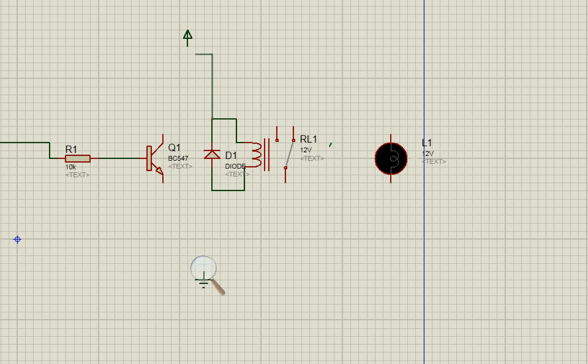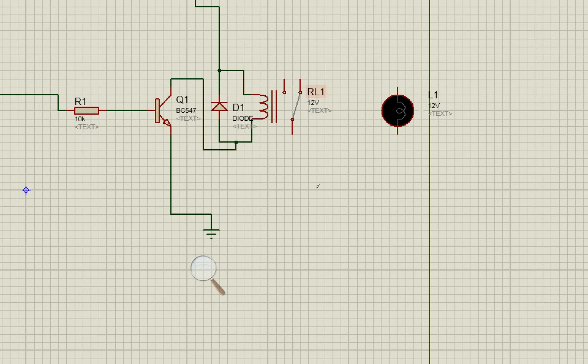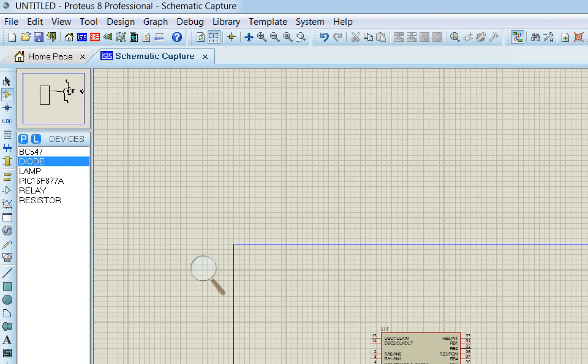The top pin of the diode — as described earlier — goes to the power side, and the bottom side connects to the transistor's collector. The emitter of the BC547 connects to the common ground of the circuit.